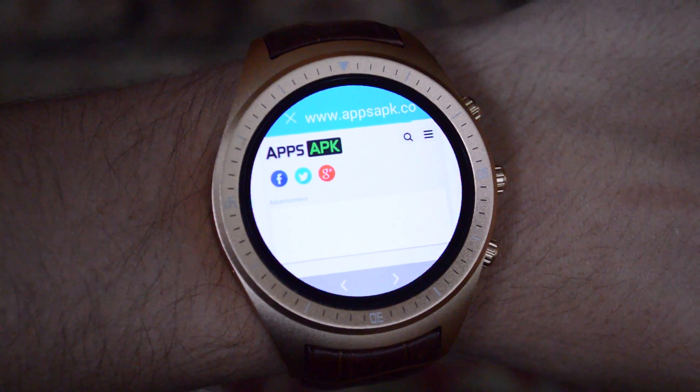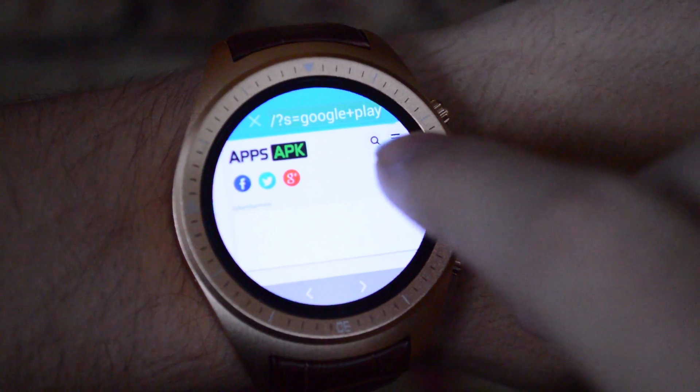Now, if you're like me and your watch doesn't have the Google Play Store, it is still quite easy to download APKs through the built-in internet browser. Yes, I did just say internet browser. This watch has Wi-Fi 802.11 BGN, and it has a built-in browser that's optimized for the round screen.